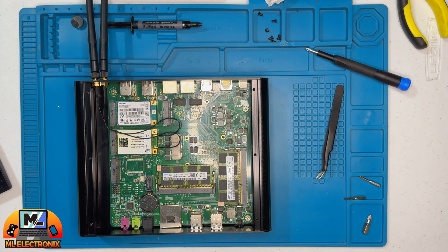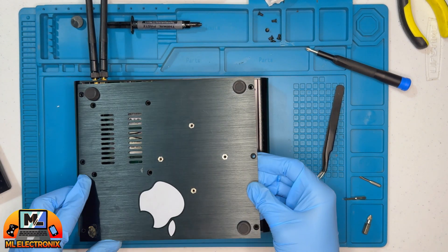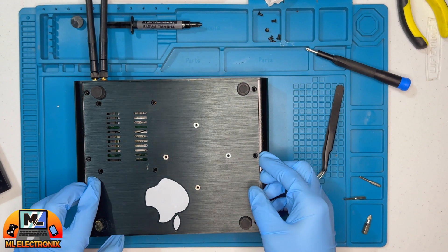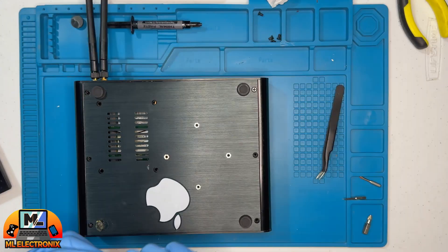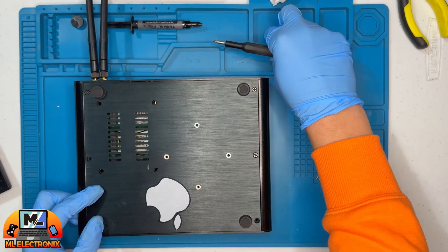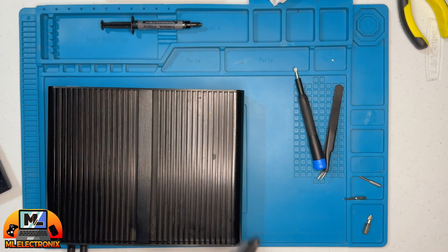Before wrapping up, we double-check that all connectors and adapters are securely in place. Finally, we fasten the six side screws of the bottom plate. It's time to deliver the good news to the owner — their fanless mini PC is now running smoothly once again.